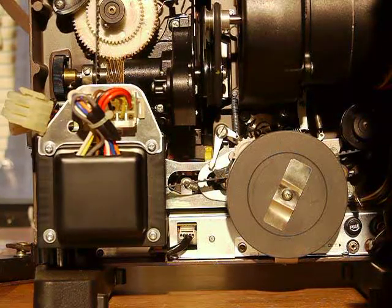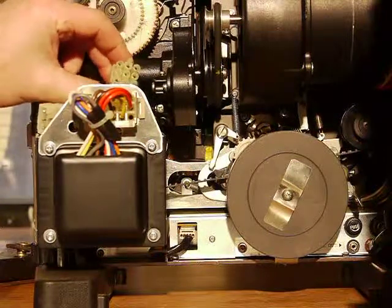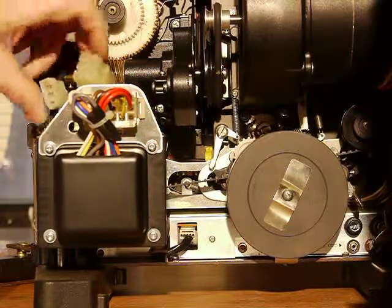Step one: you have to disconnect these. You push the button to pull it out. This one's on the side, so in case you don't see it, it's on the side, right there. You take a little screwdriver and pull that out.